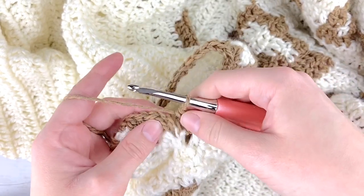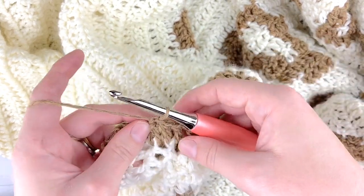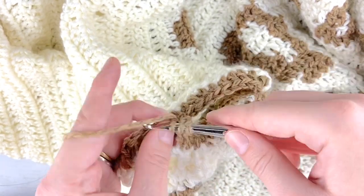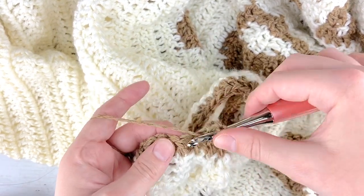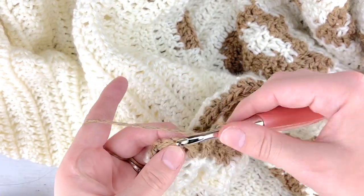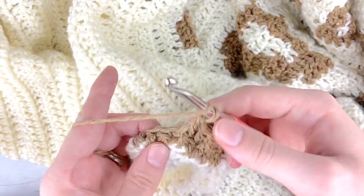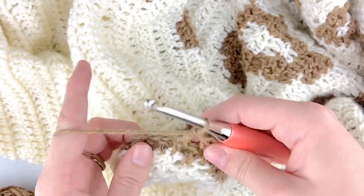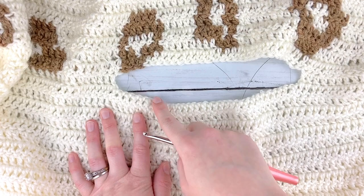Once you have crocheted all the way around your armhole, join with a slip stitch to the chain two at the beginning of the round, then start your ribbing. Chain two, do one double crochet, and since we are always working on the right side for this ribbing, do a front post double crochet — one double crochet and then one front post double crochet — and repeat that ribbing until you get the length of sleeve you want. Once done, repeat the process on the other sleeve.